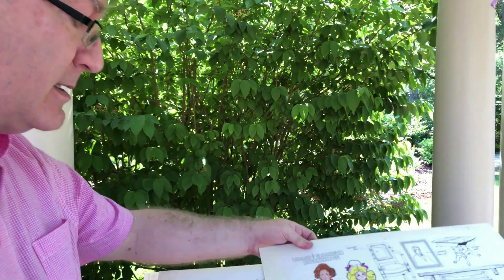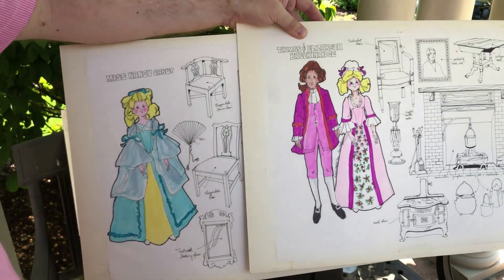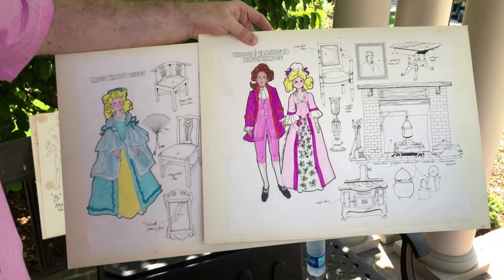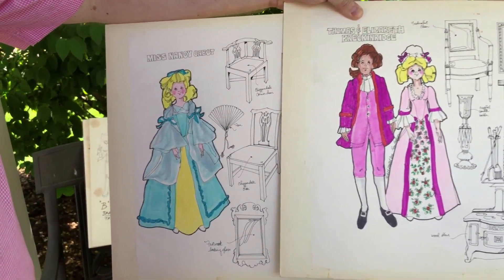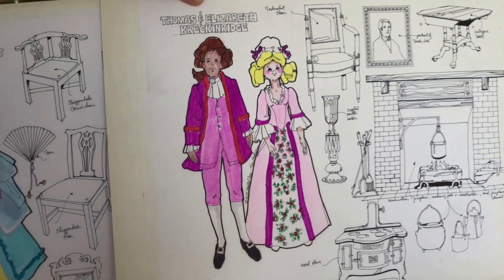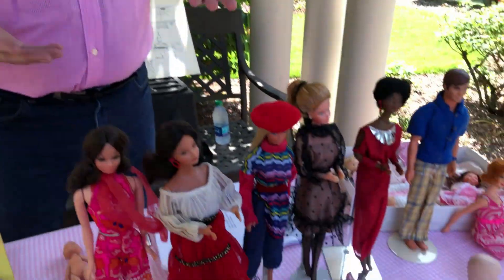They did eventually do some time traveling with the Sunshine Family, using the dolls to create historical versions. The Sunshine Family originally premiered in 1973, and over the course of history, the United States celebrated its bicentennial, so everyone was very much into historical themes. They did versions of these dolls for the line — some in less detail. It's so fun to step back in time and see these concepts, even though they didn't all come to fruition.